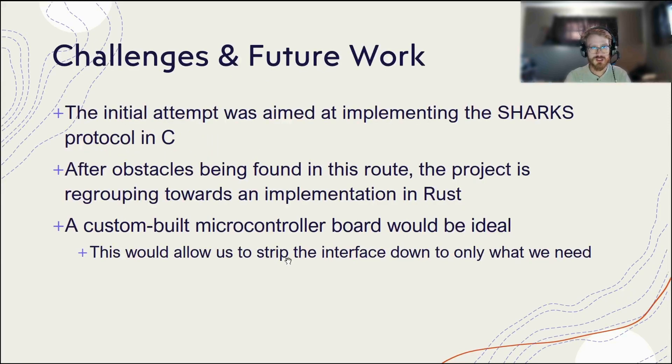The initial attempts were in C, and for plenty of reasons, there were a lot of obstacles present within that approach. After looking through it and trying to fix some of our issues with C, specifically dealing with an embedded system like this, we decided after a little bit of regrouping that maybe Rust is a better option for us. We'd be able to optimize a little bit better, get more error checking in beforehand, memory safe operations would be more guaranteed, as would secure code, and it's a little bit more group-friendly when dealing with a project like this.